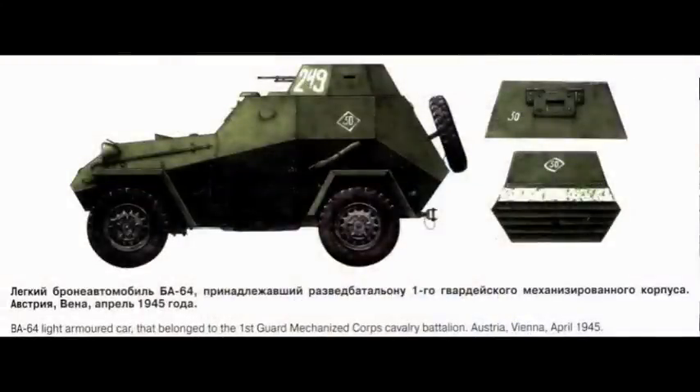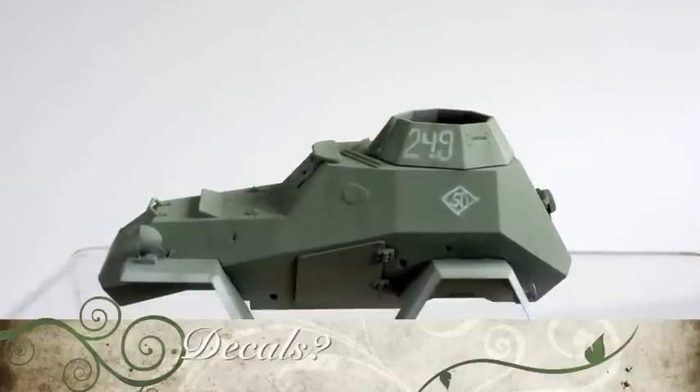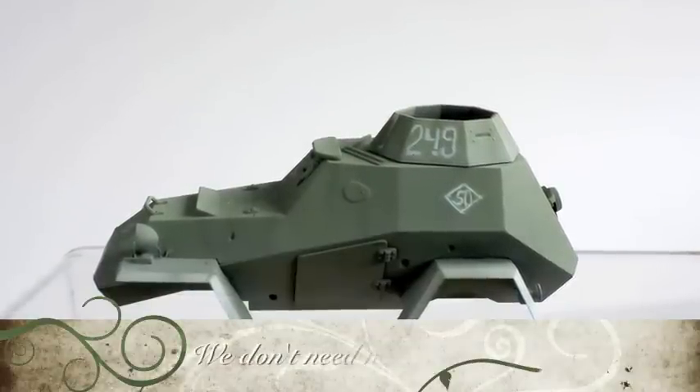Looking on the web I found another illustration of vehicle number 249, again placing it in Vienna in 1945. This illustration shows unit numbers as well as the vehicle number. Tamiya only provided the vehicle number 249, so I decided to paint the unit numbers — and that went well, so I painted the vehicle number as well. As someone said: decals? We don't need no stinking decals.